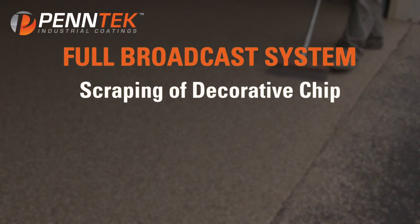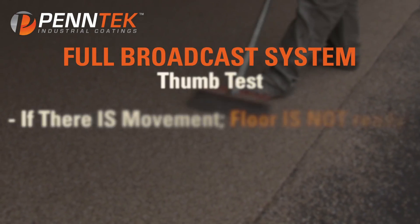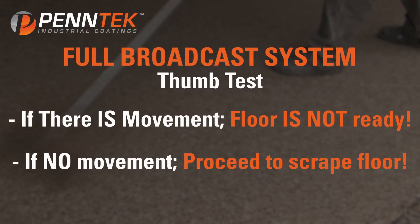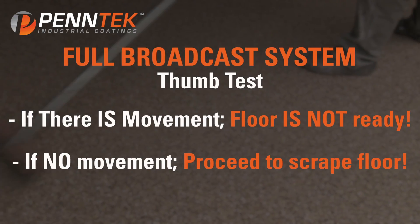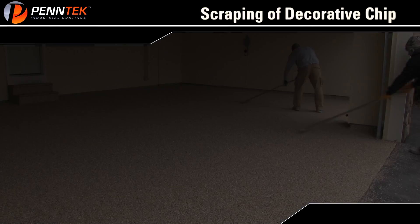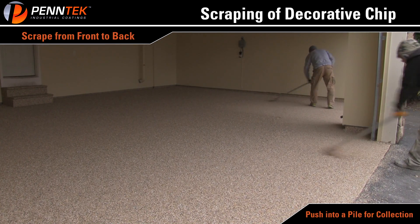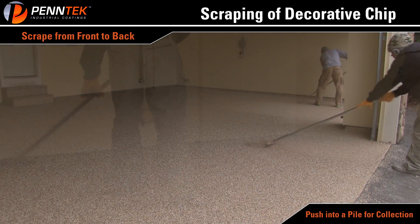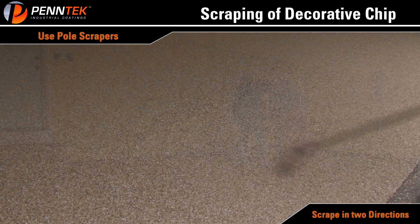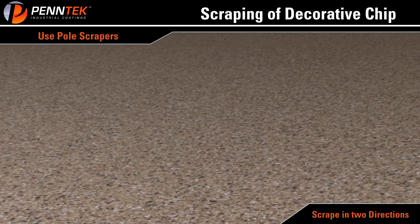Full Broadcast System — Scraping of Decorative Chip. Test the floor for a final cure by using your hand to remove any loose chips, and use your thumb to twist chip on the floor. If the chip moves under your thumb, the floor is not ready. If there is no movement, proceed to scrape the floor. Start at the front of the floor and scrape towards the back wall. After the first scrape, push all chips to the back wall and into a pile for collection. Use pole scrapers with metal blades.